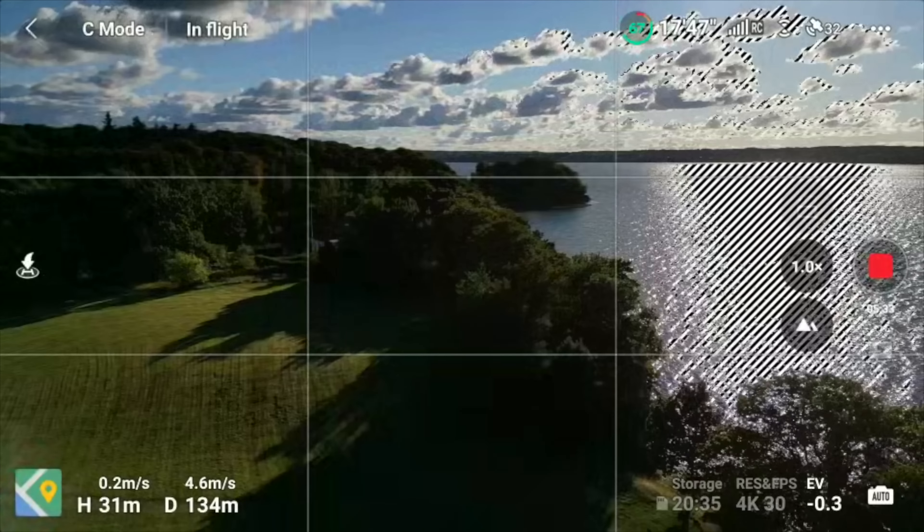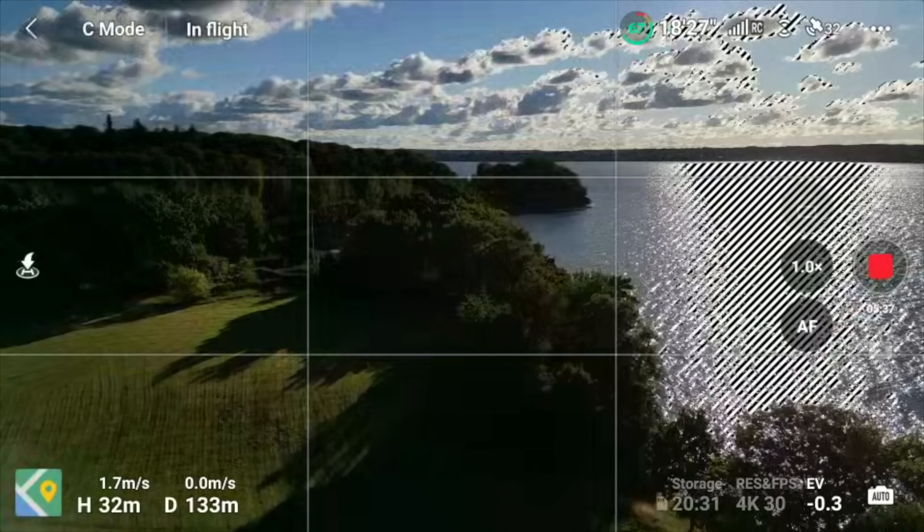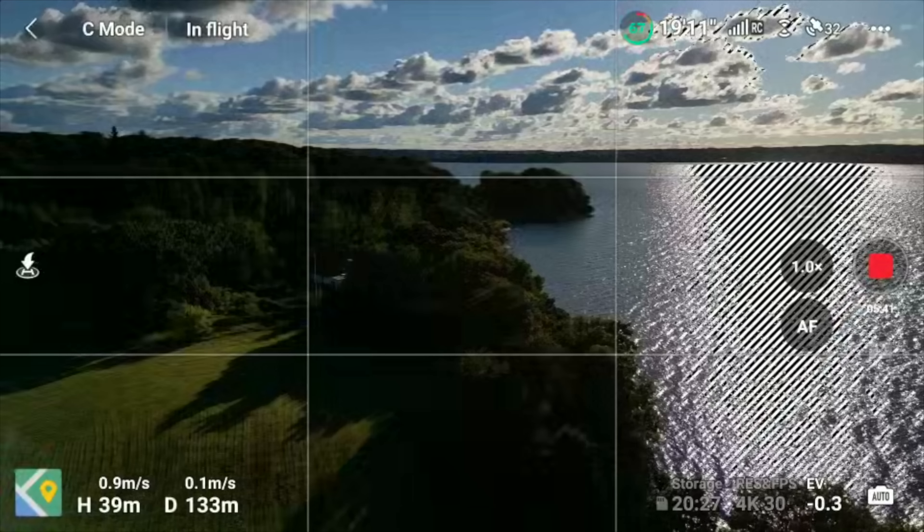You can also see there's something with the focus here, so we should put that into autofocus. And make sure to go up here so I don't collide with the trees.